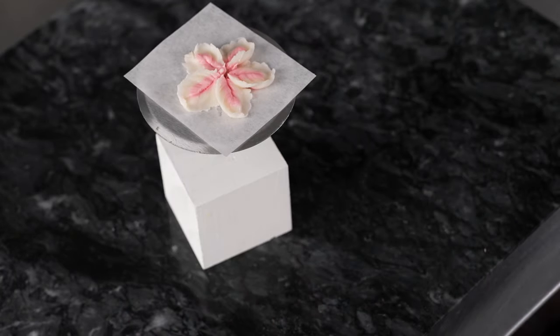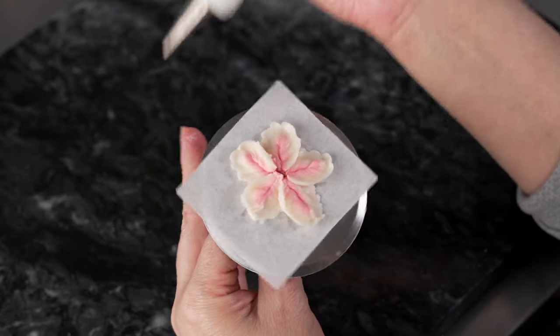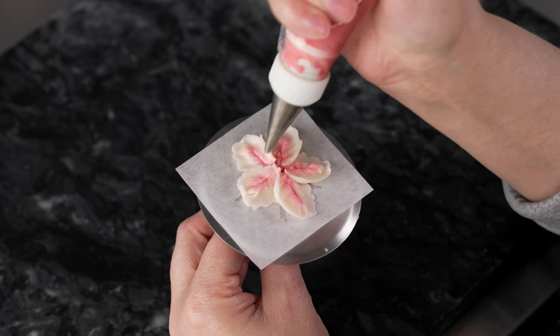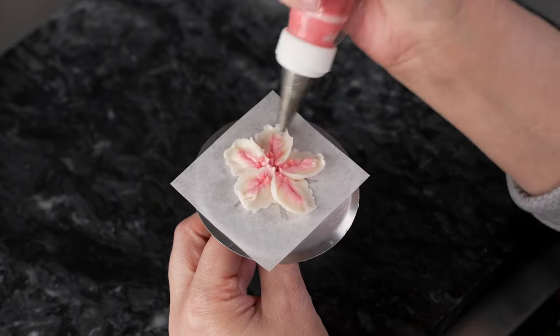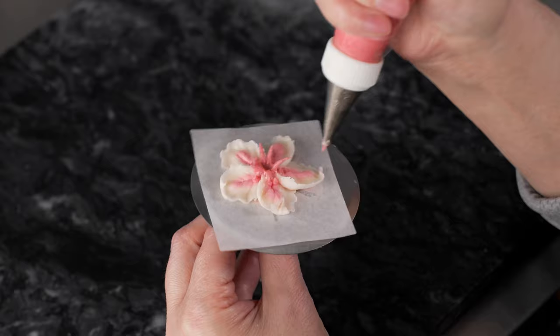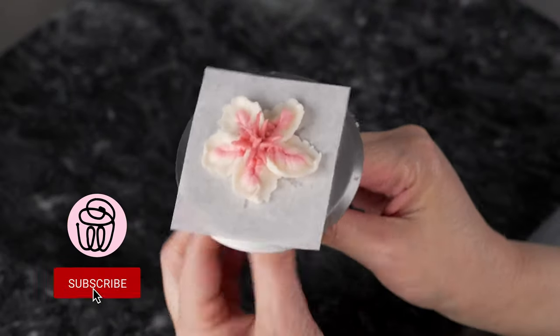Now I'm changing the tip on my darker color bag to the number one, and I'm going to put a few small dots close to the center on each of my petals — just nice and tiny. If you want your stamens to stand out more, you can make the color even darker; I like mine just a little bit darker for a subtle effect. Then pull some little stamens, letting them hang out over the petals. It's totally fine if some flop over and some stay in the center — that gives a nice flower with beautiful little stamens in the middle.